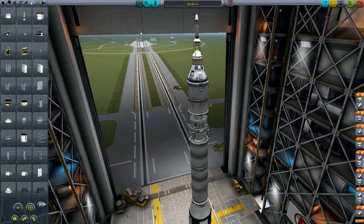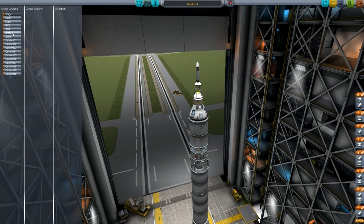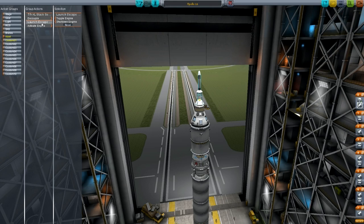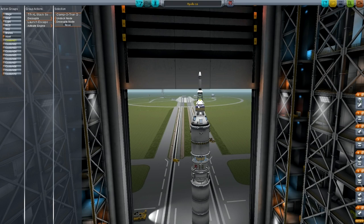Action groups — this is for the launch escape system. We're going to go into the abort action, which you can access from the UI at the top of your screen when you're in flight — there's a little abort button there if you hover over it. You can also hit Delete on the keyboard. Basically, what we're doing is activating the engine on the launch escape system and decoupling with this stack separator, so the pod gets split off and the system fires to flip you out of the way of the rocket.